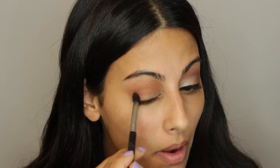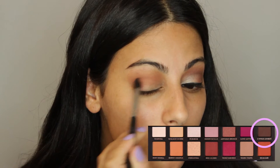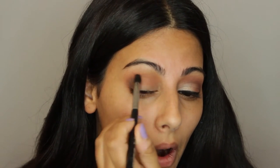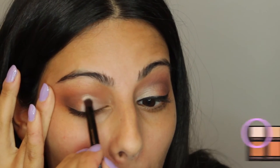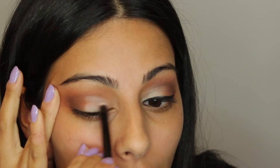Now I'm taking a smaller Sigma brush and taking the shade Cypress Umber, applying that into the outer corner to build up the shade since it's really dark, and then into the crease, almost creating a cut crease. Then I'm taking the other side of the brush in the palette and using the shade Tempera, applying it into the inner corner and the middle part of the lid, bringing it up higher to cut the crease just a little bit.